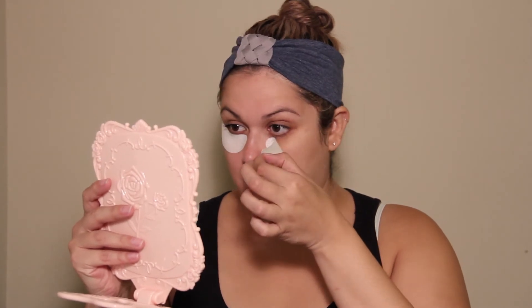I just put these on super crooked — that's what happens when you do your skincare after a couple of cocktails. Anyway, now we're gonna go ahead and take these guys off. Look at that brightness! I feel firmer already — I love the Skin Iceland products.